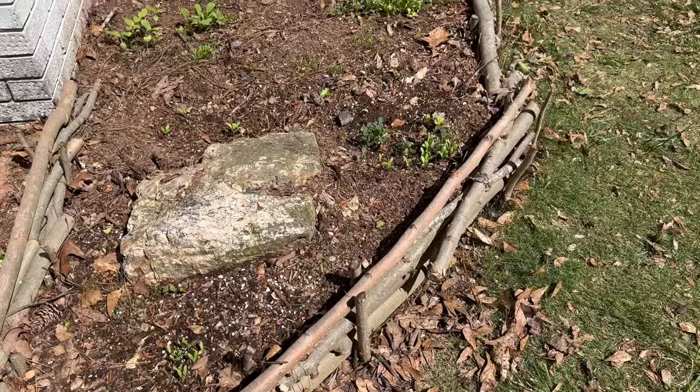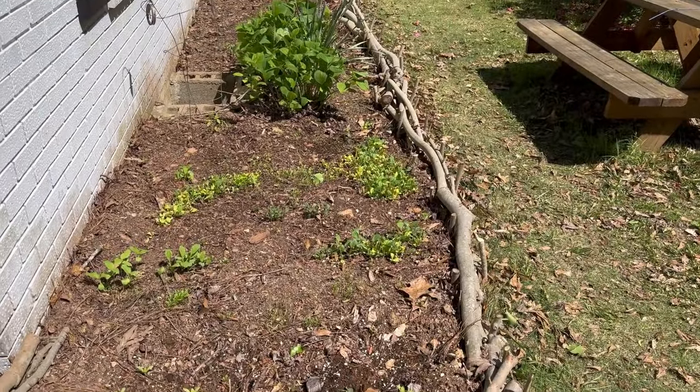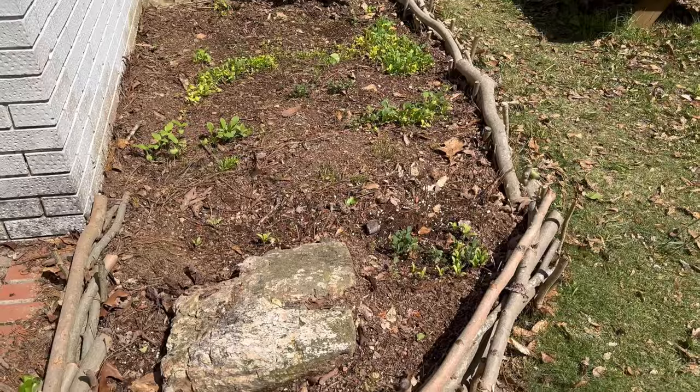Good morning everybody, welcome back to Harman Homestead. Let's go on a full garden tour today. I'm going to start right here at the poor man's raised bed landscape border.